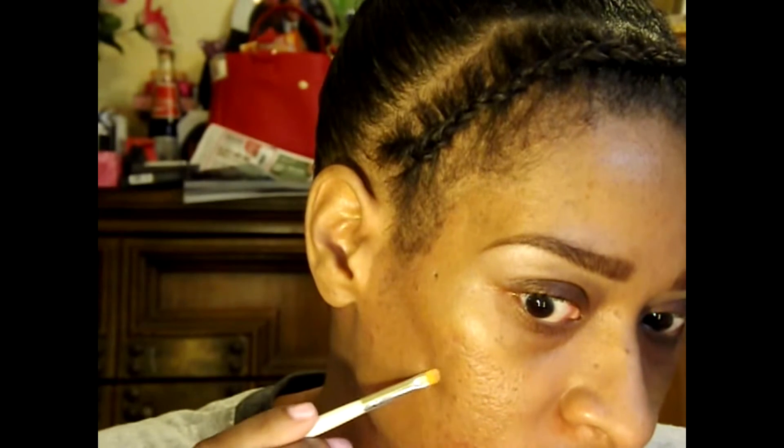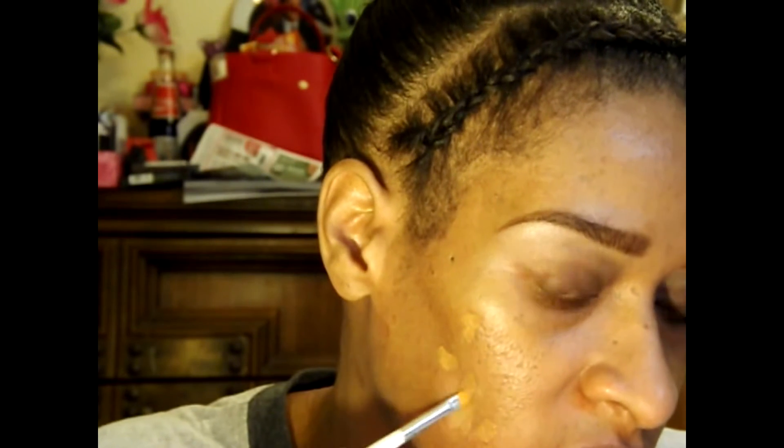I am trying to use the concealer in my Ruby Kisses 3D face — it's cream foundation and cream concealer — to cover the bruise on my face. So far, so good. Nothing else has really worked. I feel like this whole side of my face is a little red and I probably should have mixed in some green.